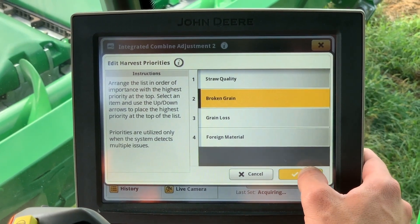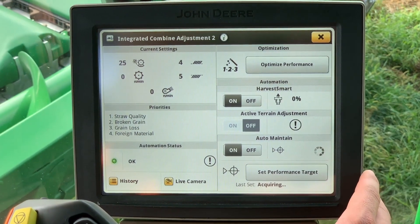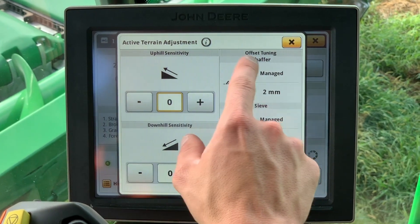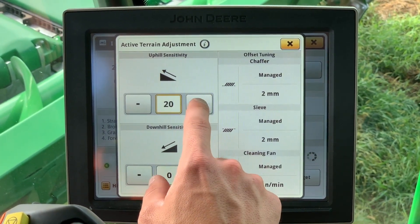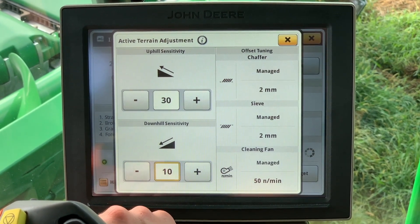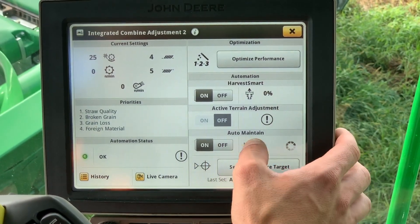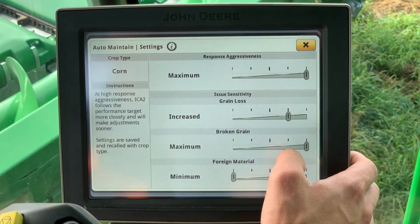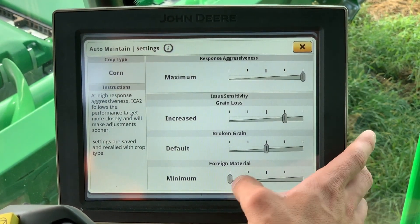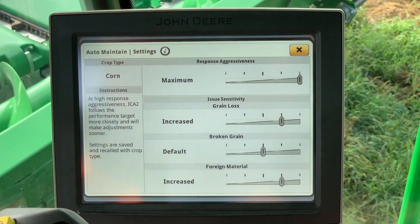To make sensitivity adjustments for the auto-maintain and the active terrain adjust, you would click next to the master on/off buttons and it will take you into the advanced settings. Once these are adjusted to your liking, you can press the X to close out. In the auto-maintain advanced settings, it is recommended that the response aggressiveness is set to increased, the grain loss is set to increased, and the broken grain usually stays at default unless in dry moisture conditions, in which case it is set to maximum.